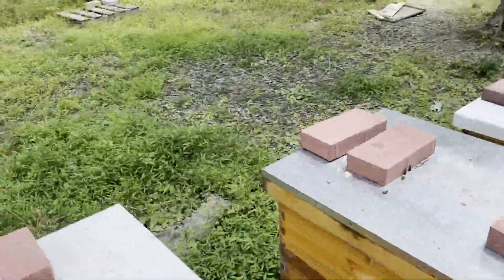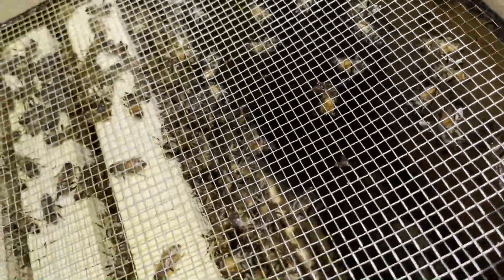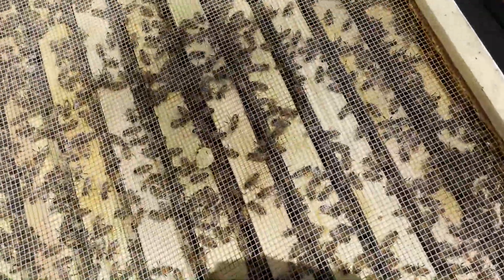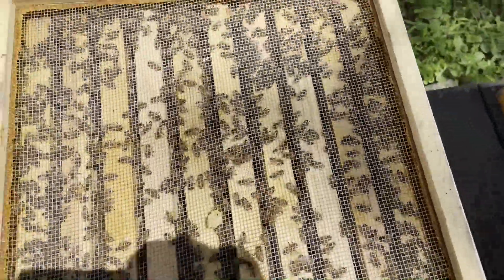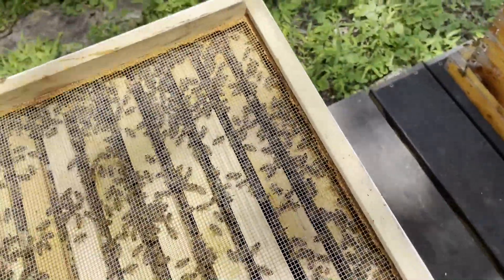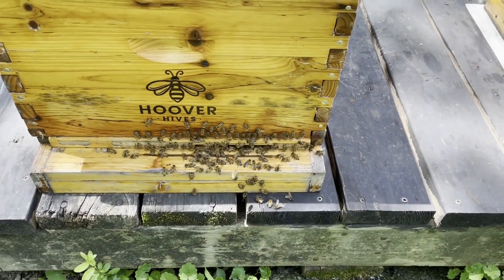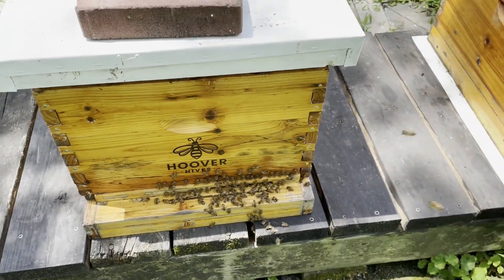This is the one we put an empty super on with three frames yesterday, and as you can see in there, they needed that space. Even though there's not much they're going to be doing in there — trust me, there's a ton of bees in there. These guys still have one honey super, which they're pretty packed out in, but I think they'll be okay. These guys were reduced to just their deep box, and they're really packed out. I may come back and throw a super with three frames or a deep super in just to give them a little room.